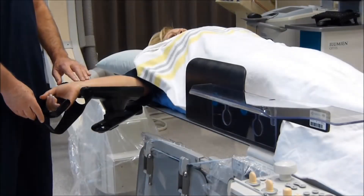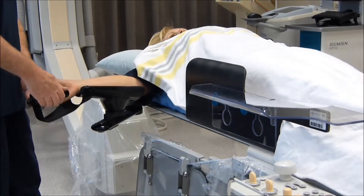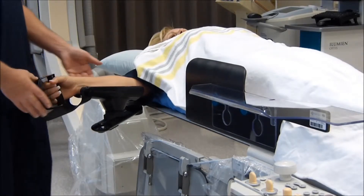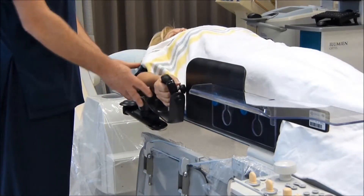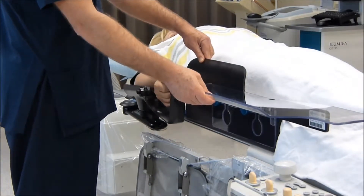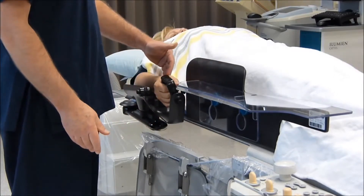Once the sheath is in position in the radial artery, the extension is taken off the wrist, the forearm is medially rotated, and the forearm support portion is brought into the patient's side. As you can see here, the table top can adjust to an appropriate distance from the access sheath.